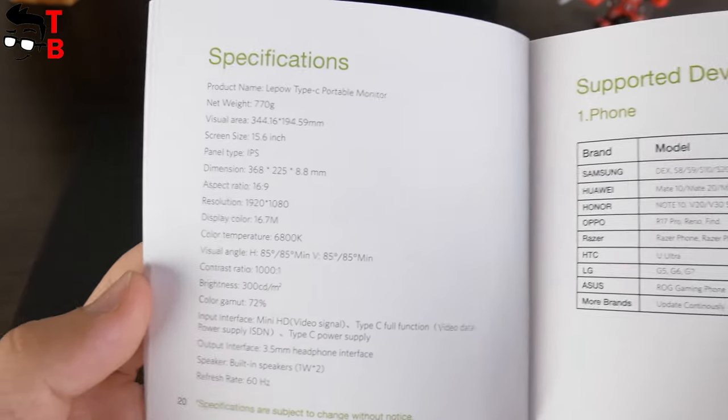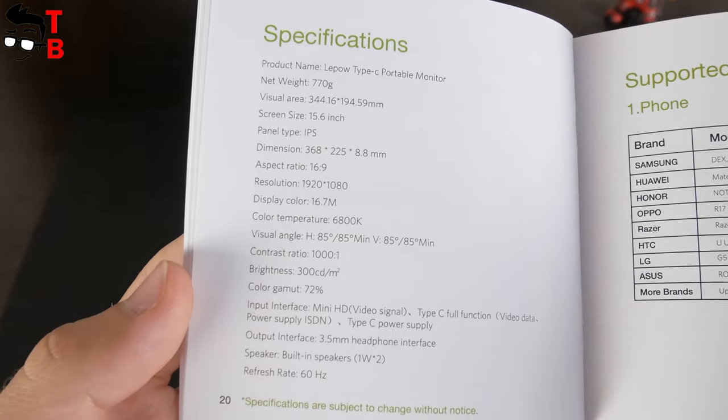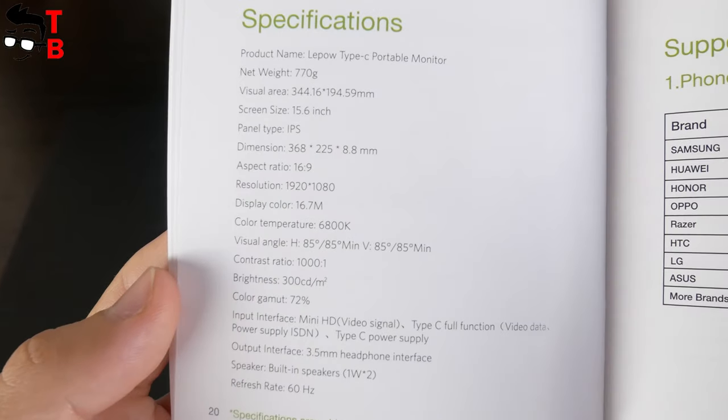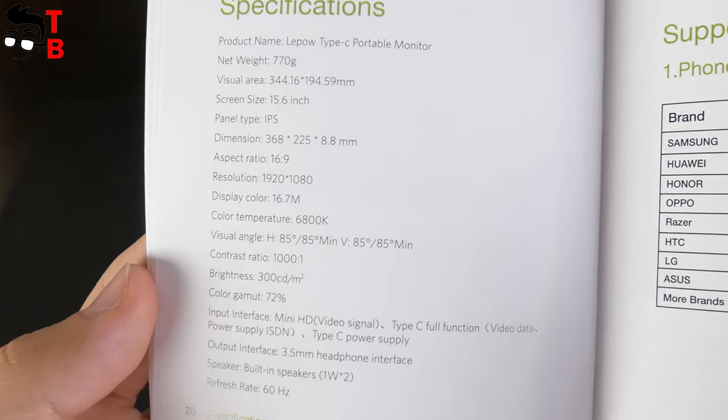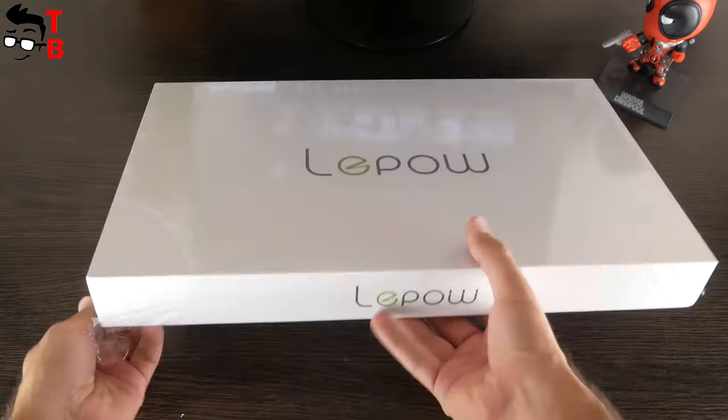As you can see, the monitor has 300 candela per square meter brightness, 72% color gamut, Full HD resolution, 15.6-inch diagonal, 60Hz refresh rate, etc.